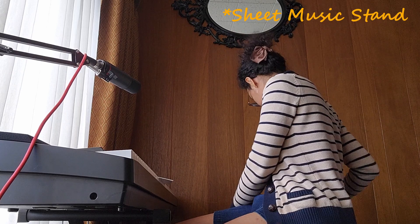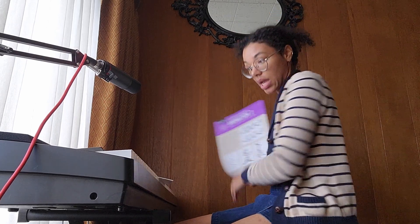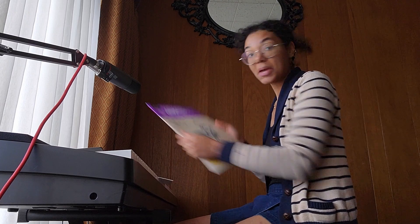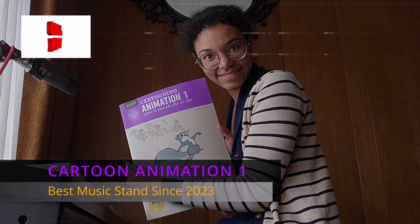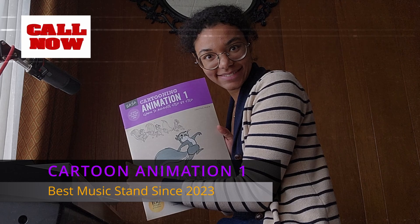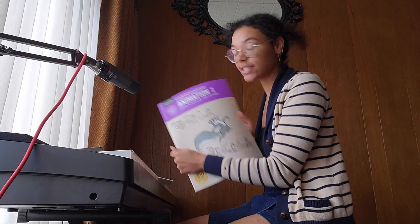There we go — now we have the sheet music. The hard work is starting. I don't have my music stand because I don't know where it went, so I'm using a cartoon animation one — cartoon animation one, best music stand. To familiarize myself with the song, I sang along to the Miley Cyrus version, which made me do so many squats because every single time I had to stand up to pause and go back.